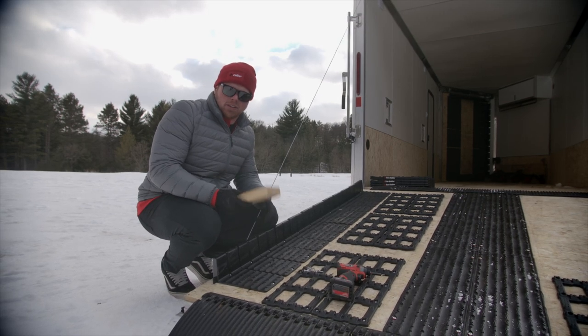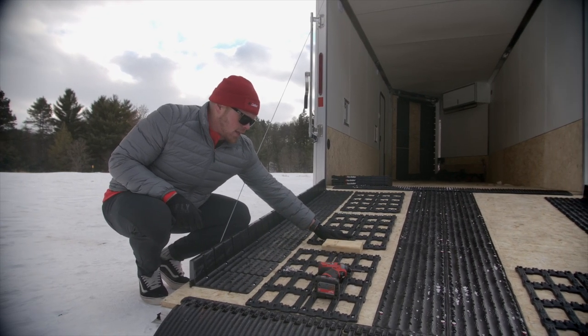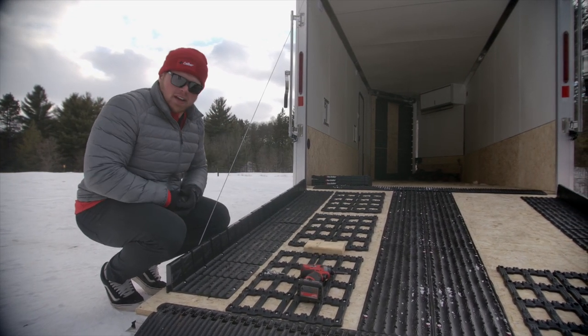Here's a quick installation tip: when you're installing the Trax Grabbers, a two-by-four comes in really handy. Just set it between the pieces, slide the next section up to it, and you're ready to fasten down the next piece.